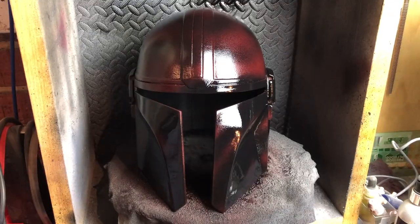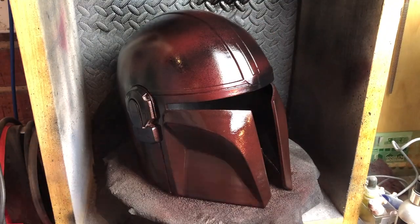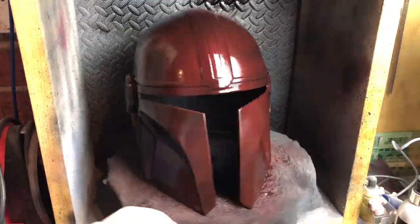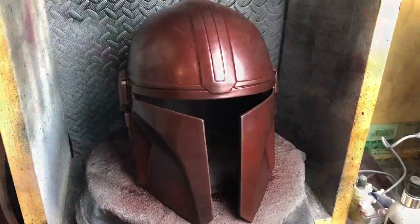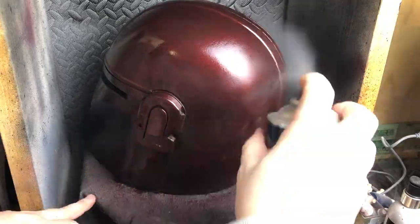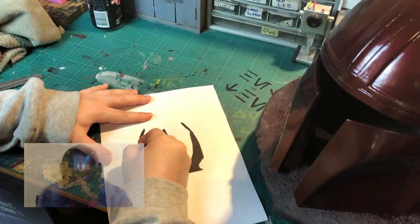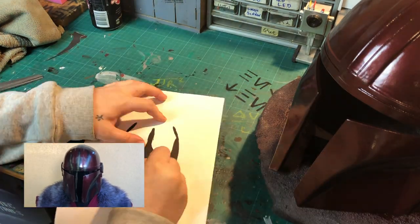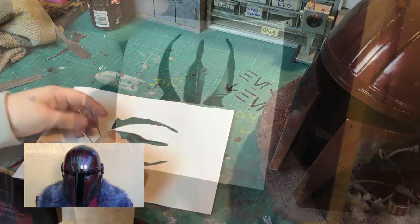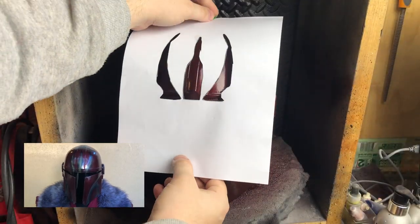I'll start with a burgundy metallic red with some black mixed in to deepen the color a bit more. Then I'll hit it with the first layer of clear coat. I then printed out a picture of the visor clan symbol, cut it out to make a quick paint stencil, then used some black paint to add the stencil to the helmet.